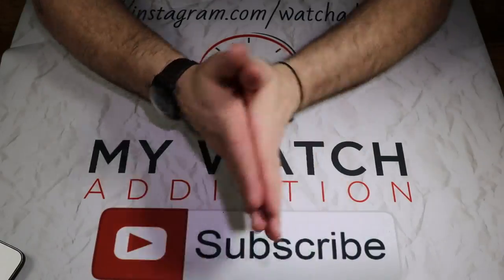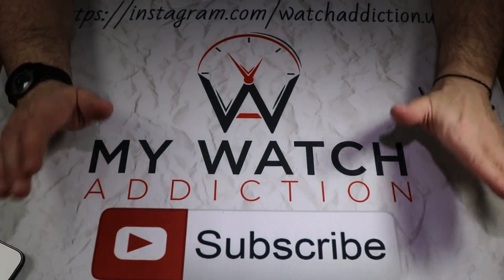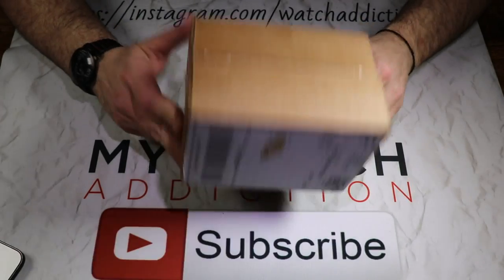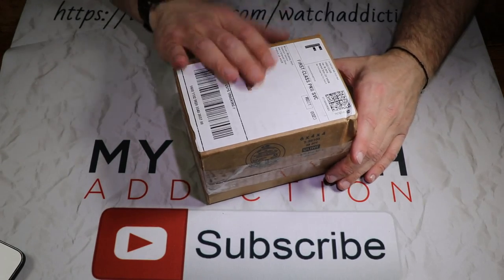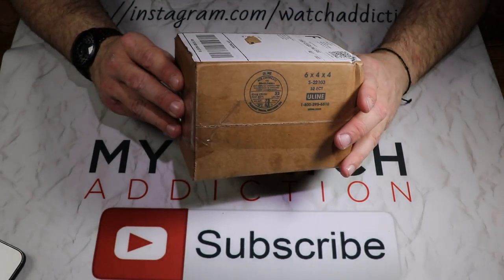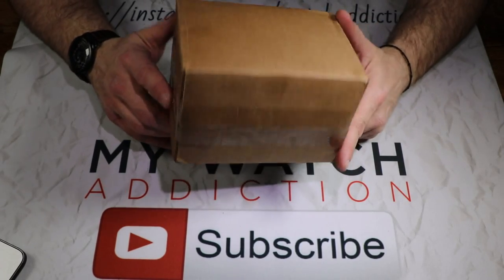What is up guys, this is Andrew with mywatchaddiction.com, and today we have another Kickstarter watch unboxing. Today we have the Xeric Atlasphere from Xeric Watches — the newest Kickstarter watch that I have received. In fact, I just received it this past Friday, so I figured I'd tear this guy open and take a look at it with you.